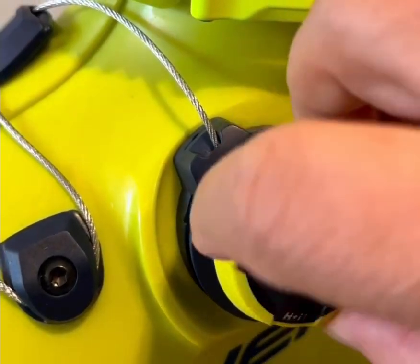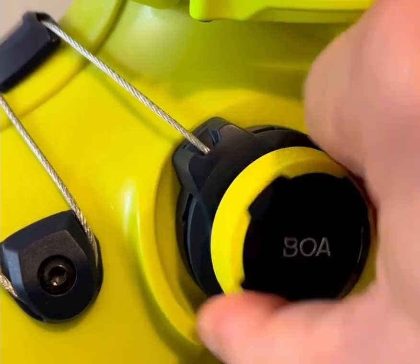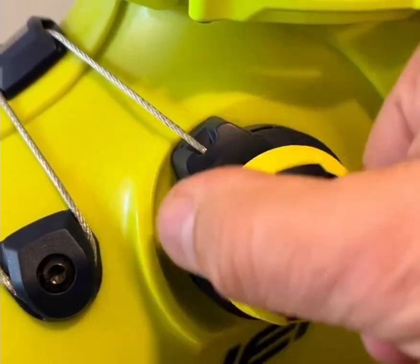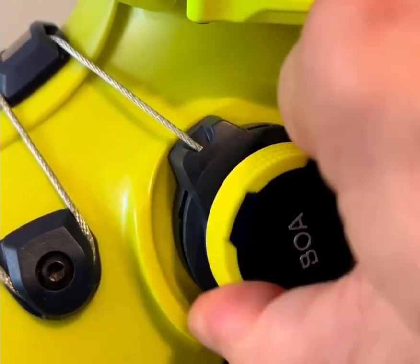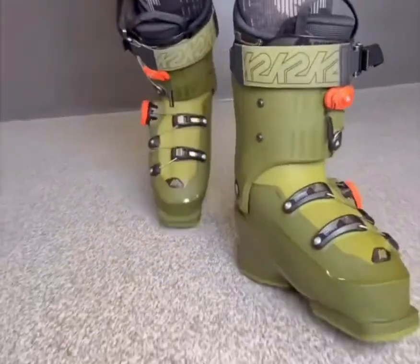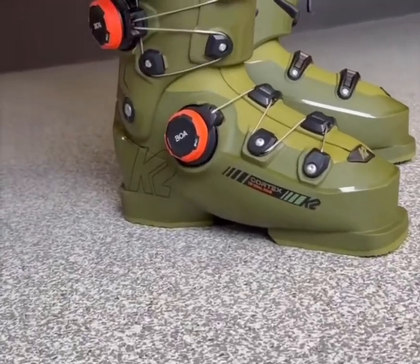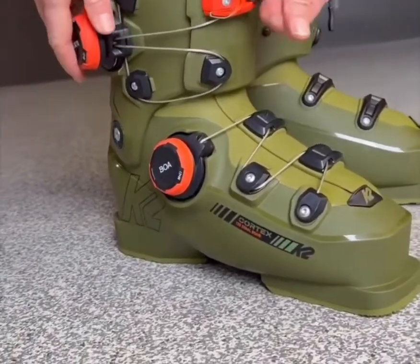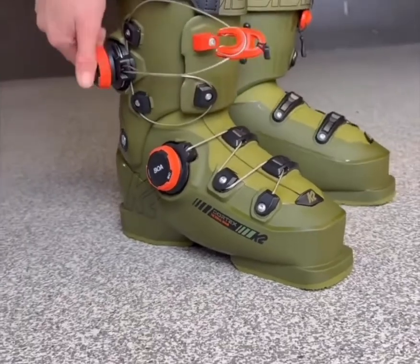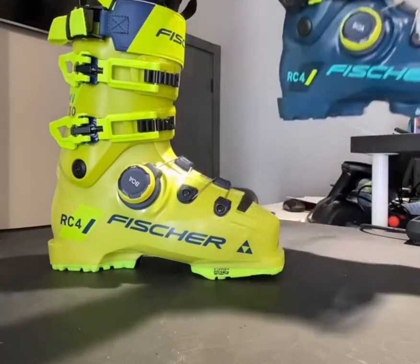The micro-adjustability is another big advantage. Traditional buckles click into fixed notches, but BOA dials allow millimetric adjustments in both directions. You can tighten or loosen the boot in very small increments, even with gloves on, adapting instantly to terrain or personal comfort. And when it's time to take the boots off, just pull the dial and the whole system releases in a second — no frozen buckles, no struggle in the parking lot.